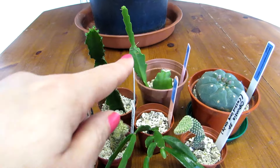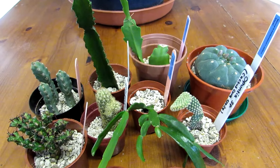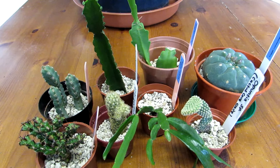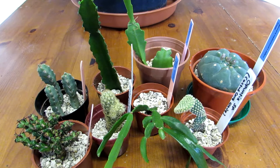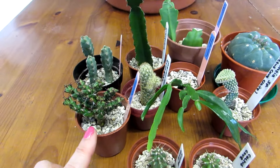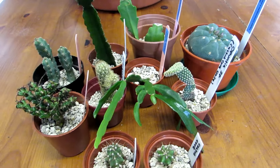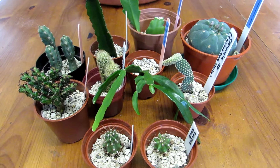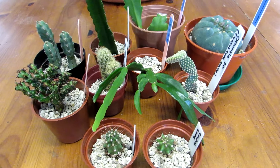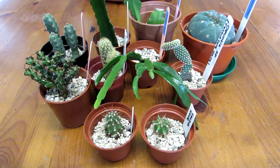For the soil mixes: with the two epiphytes — the Epiphyllum and the Ripsalis — I used a mixture of a bit of loam-based soil mixed with peat, a bit of sharp sand, and a bit of pumice for aeration. Then with the Euphorbias, the succulents, and all of the cacti, I used four equal parts of loam-based soil mixed with pumice, lava rock, and a bit of grit as well, so it's very well draining.